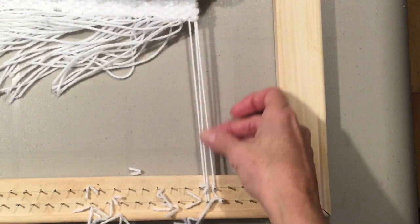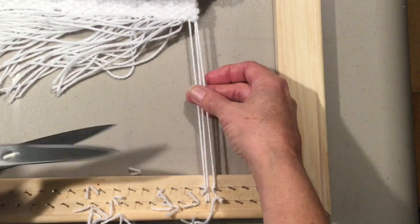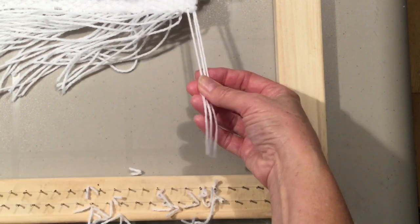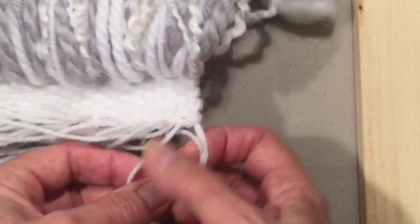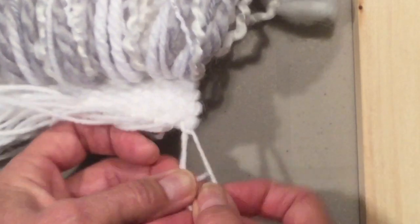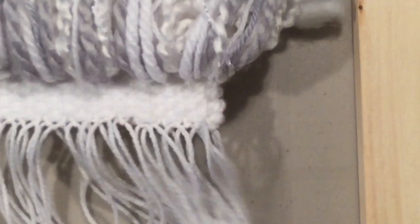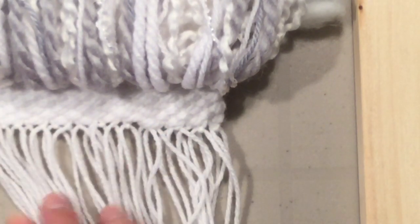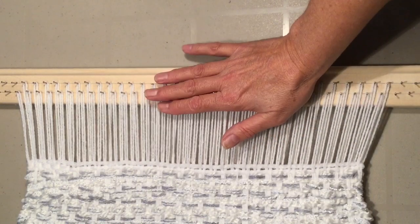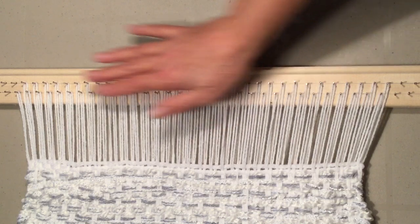On my last nail which has got the two and the single one, we'll cut those off and tie those all together. Now the bottom of your hanging is nicely secured. This will just act as part of your fringe if you have a fringe, or you'd be sewing them in as I showed you on the back side.